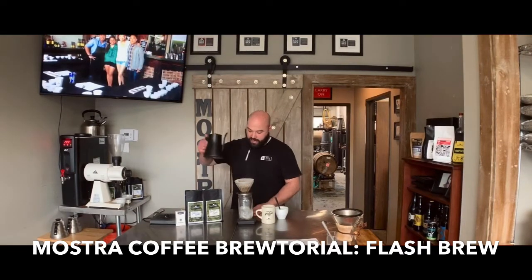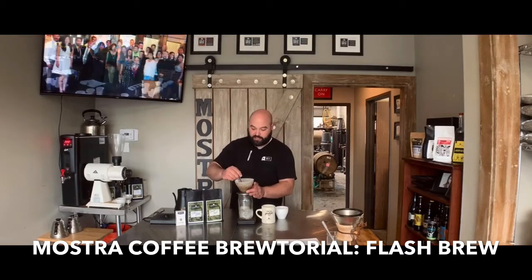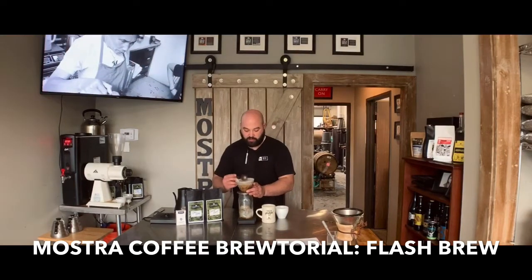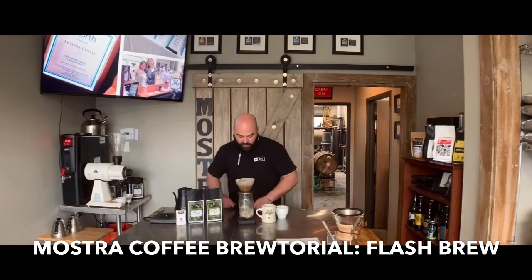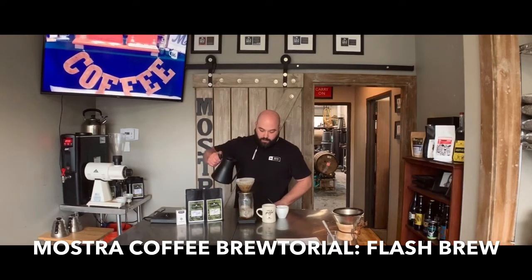We're going to go ahead and get started with our bloom. I usually like to bloom with about twice as much water as coffee to amplify the sweetness. I'm not afraid of agitation with this — you're using so much coffee that I do recommend giving a slight stir as well as a little bit of a swirl. I'm a big fan of the swirl nowadays.